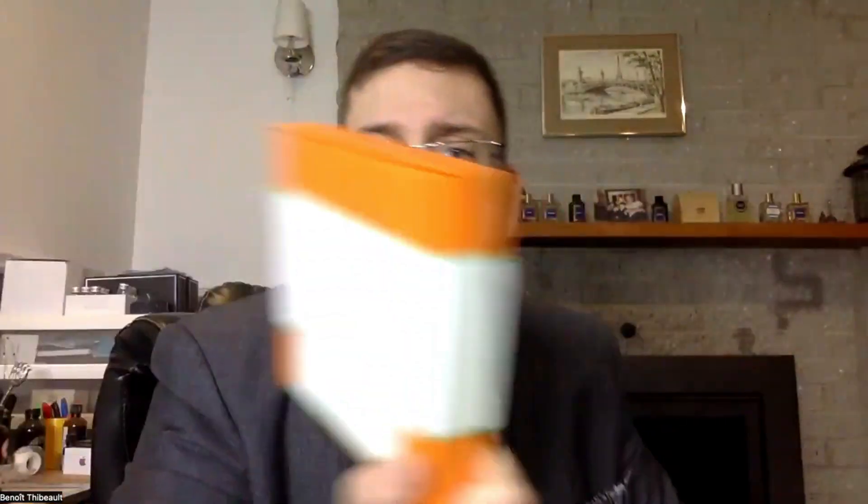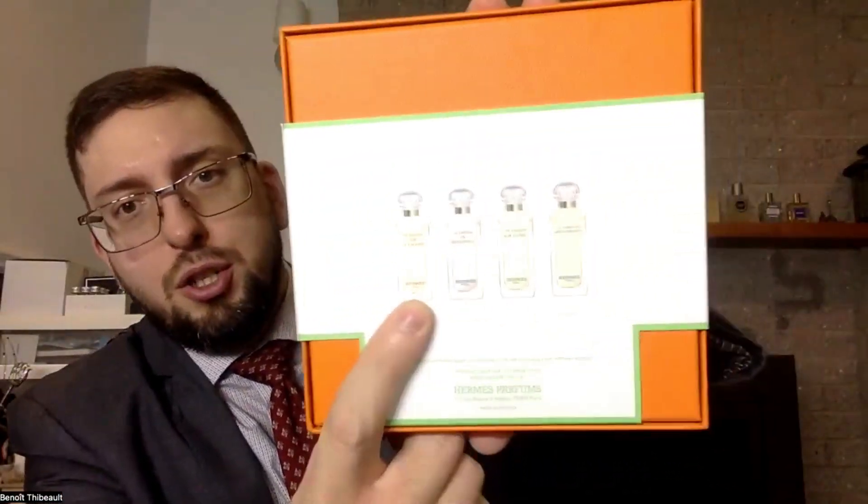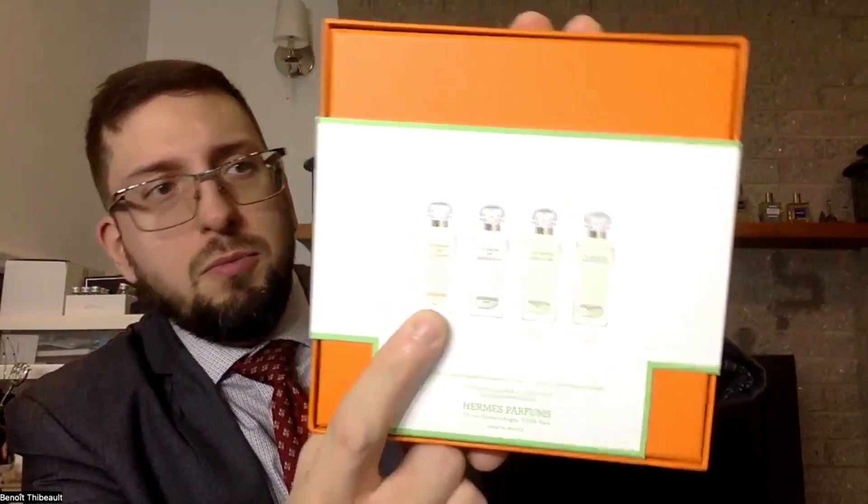I did the unboxing already when I reviewed Un Jardin sur la Lagune, so if you want to see the whole unboxing, go see that video.